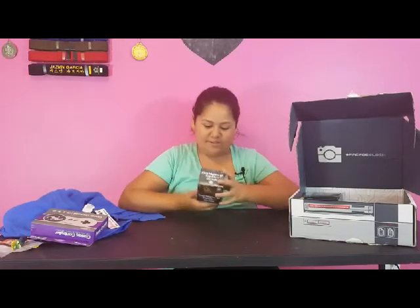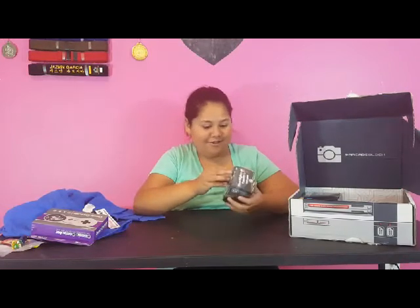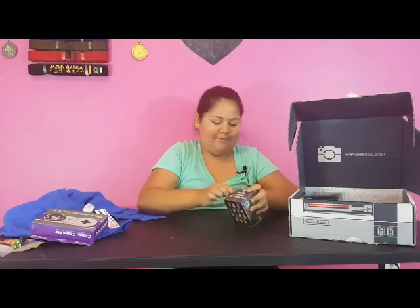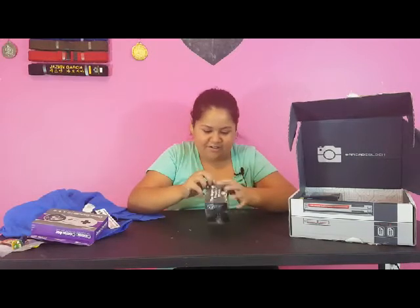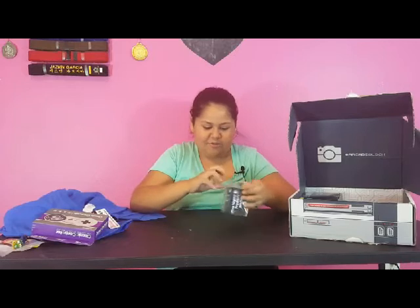Oh, we got another mystery box! These are so adorable — these are the most adorable things in the world. I'm just gonna try what we did last time. Oh my god, I love these so much — I don't care what we got last time, it's so cute.